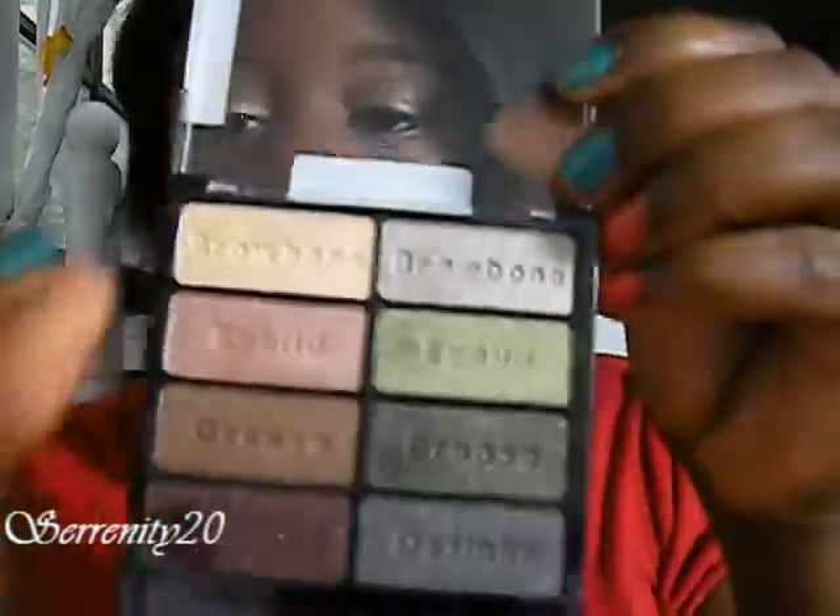Okay, now I'm going to use this small flat shader brush — this one right here. I'm going to go back into the brow bone color.